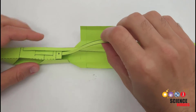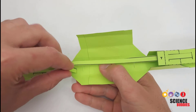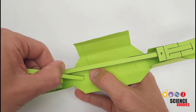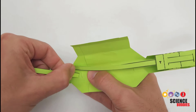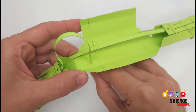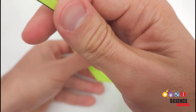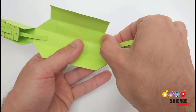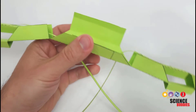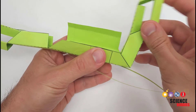Next, take the two tendons and thread them through the remaining two slots in the center. That will bring them out the back of the gripper so you can pull on them later to actuate the fingers. Feed one tendon through its slot, then the other through its slot, pull them through the back, and after completing assembly you will pull on these from the back to pinch the fingers together.